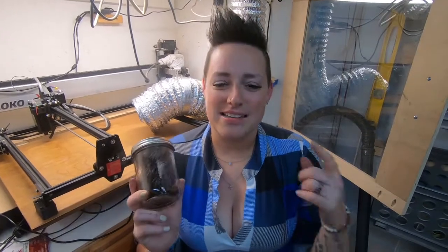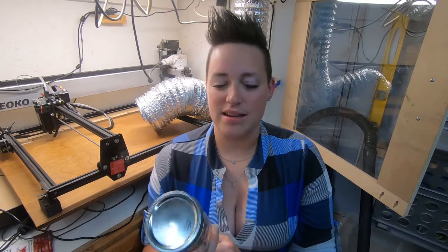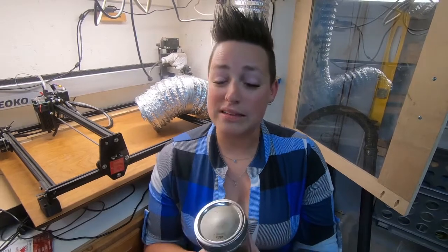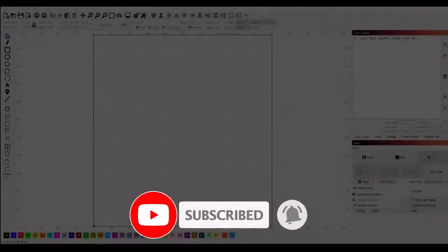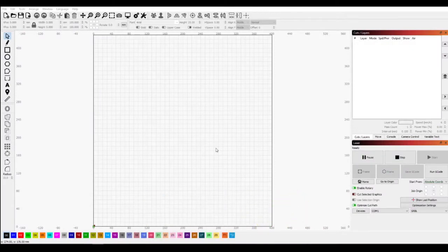Hey guys, welcome back. Today we are working on improving our lasering on glass on this mason jar. We're trying a couple of different ways to find one we really like. If you like the video, give us a subscribe — it really helps us out. All right guys, here we are in LightBurn.